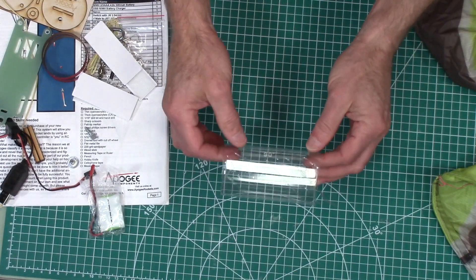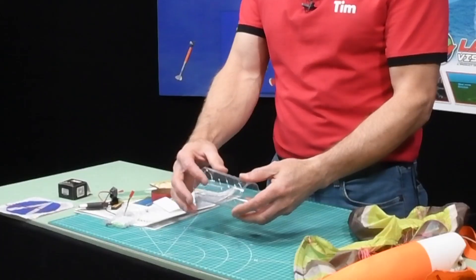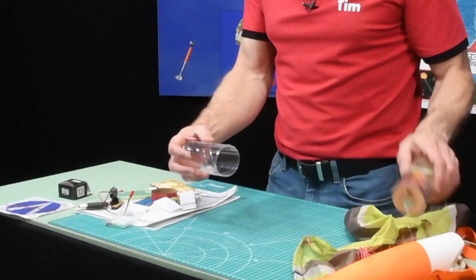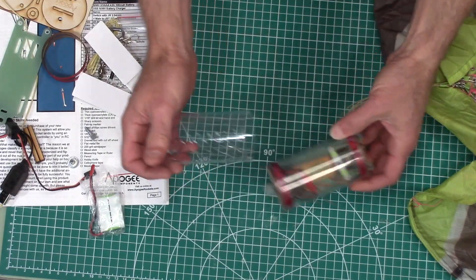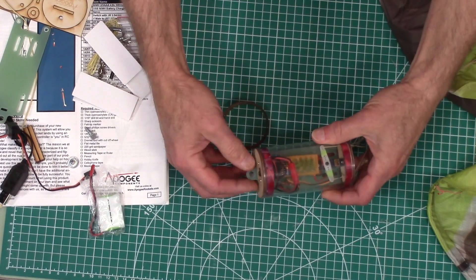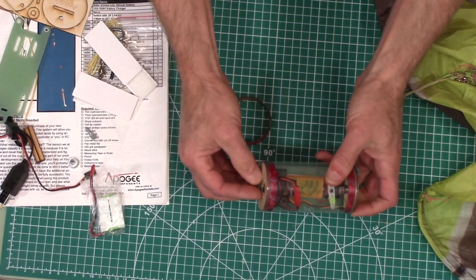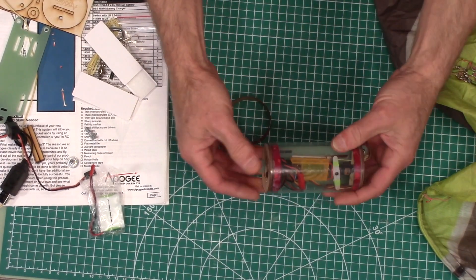The first thing we see is a clear plastic tube — this is what houses the payload bay. It has a piece of saran wrap around it to keep it from getting scratched up. Over time it's going to get scratched up, but that's what it looks like. You'll also have two rings that go inside the tube to prevent it from sliding over the ebay.